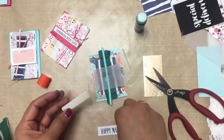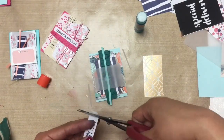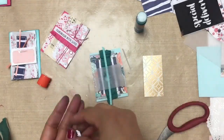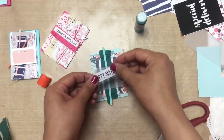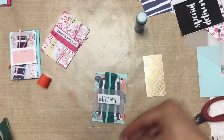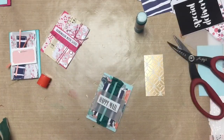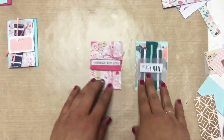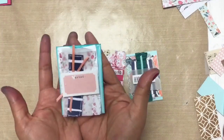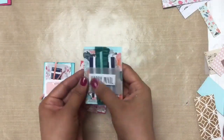I'm just gluing down the rest of my bits — a little bit of vellum and my sentiment, which says 'Happy Mail.' And yeah, that's the end of the video. Thank you so very much for sticking around and tuning in, and just listening to my rambling — I do apologize for that. I was very rambly this video, but hopefully you were inspired to try some of the things that I shared. Thank you so very much for watching and I will see you really soon. Bye!